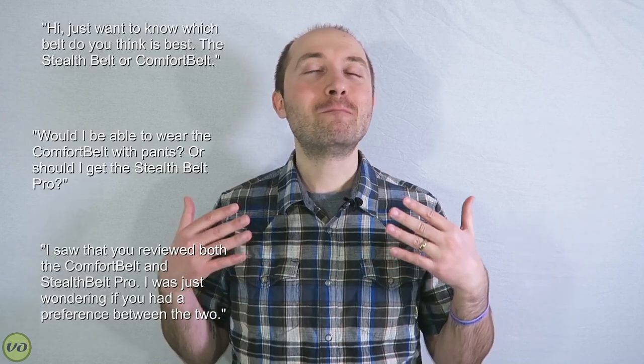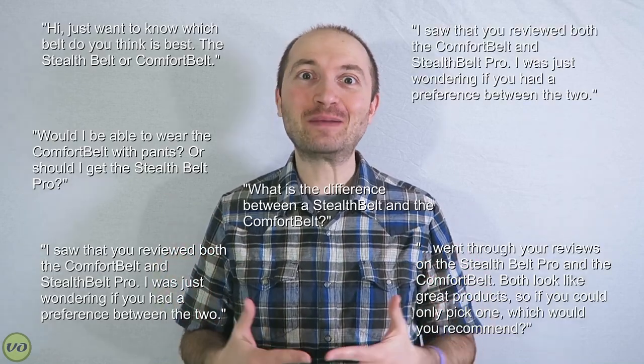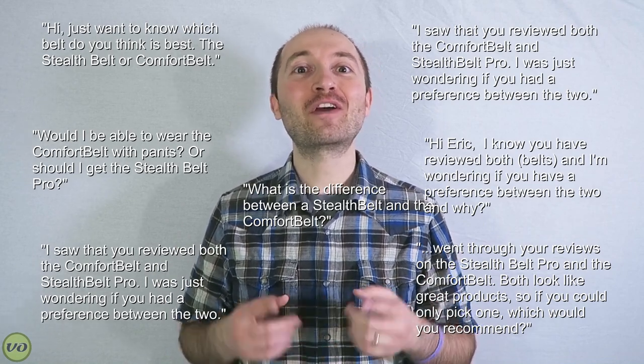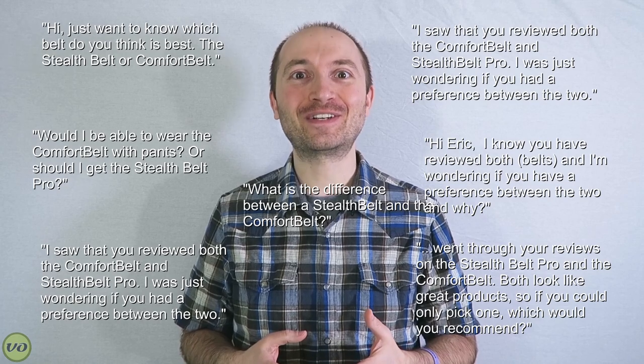Hey guys, it's Eric. Today I'm going to be bringing you a very special showdown between two really popular accessory belts for ostomates. This video has been requested many, many, many times, so I really appreciate your patience. Stay tuned — we have the Stealth Belt versus the Comfort Belt. Let's get started.